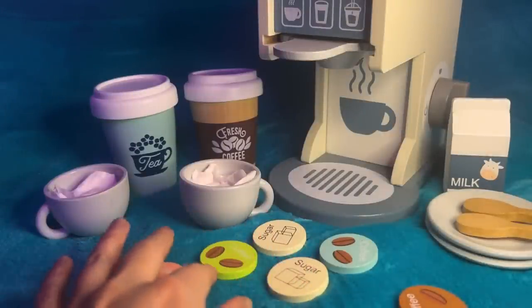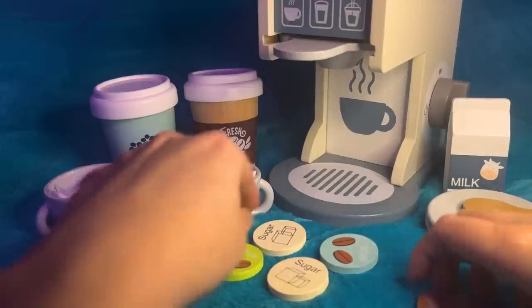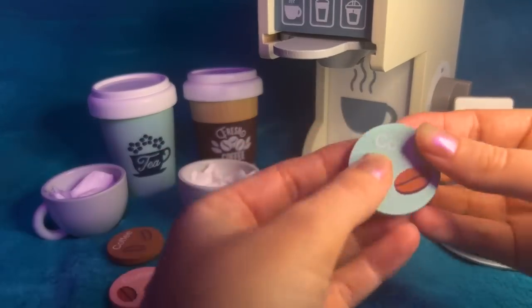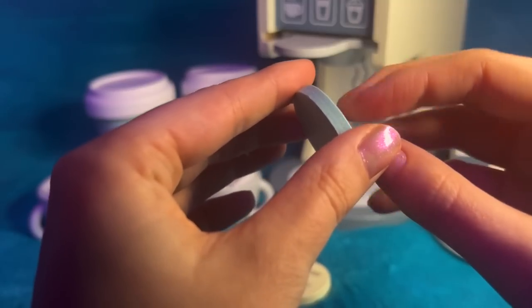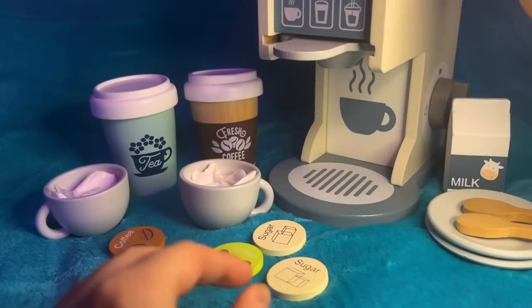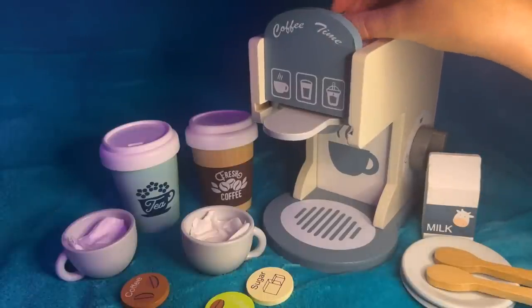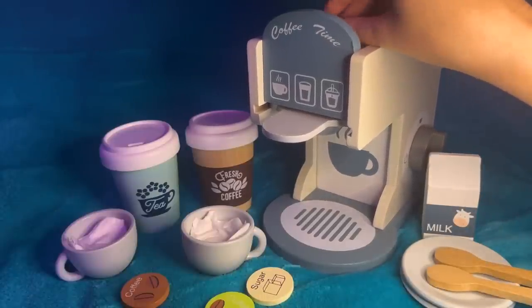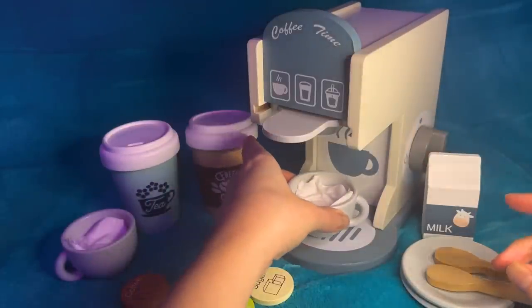White coffee with one sugar, yeah. Great, okay. So we'll just do regular coffee here. Pop that into the machine up here. Just the regular coffee and pop your mug in position.